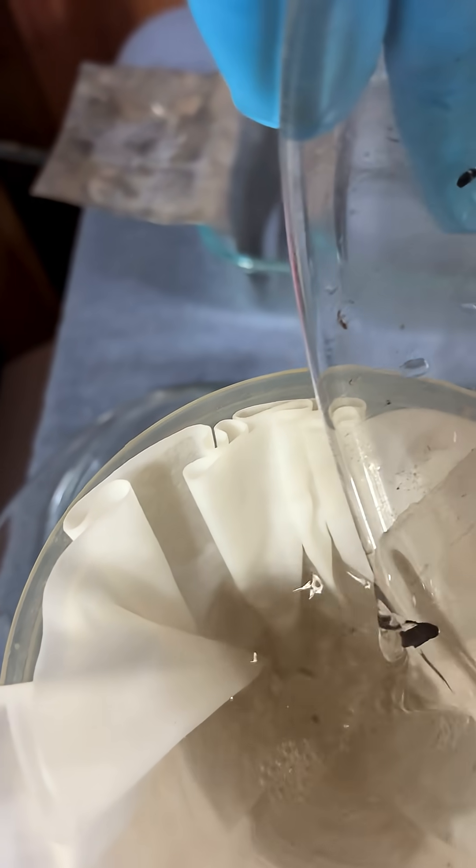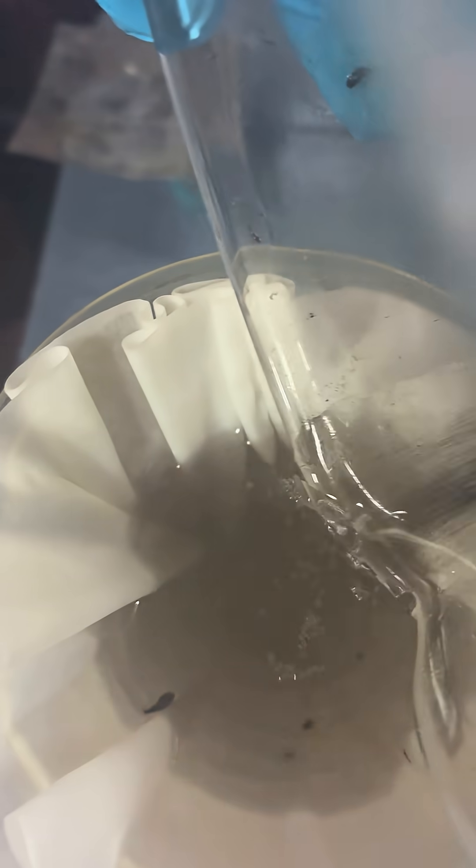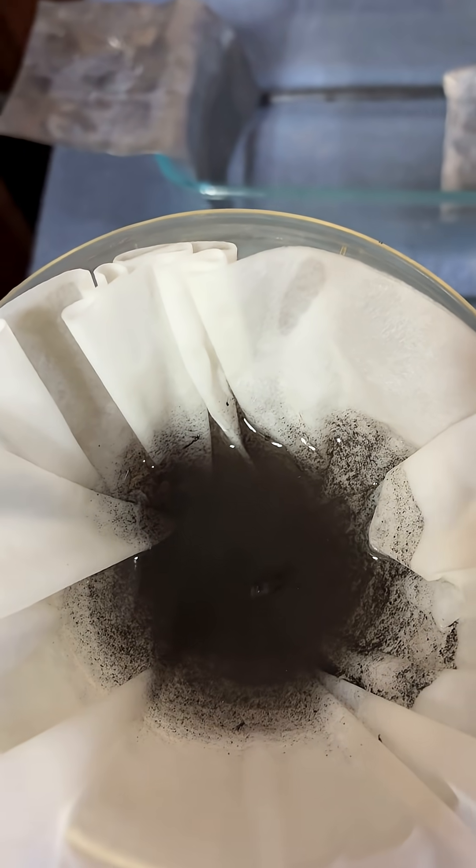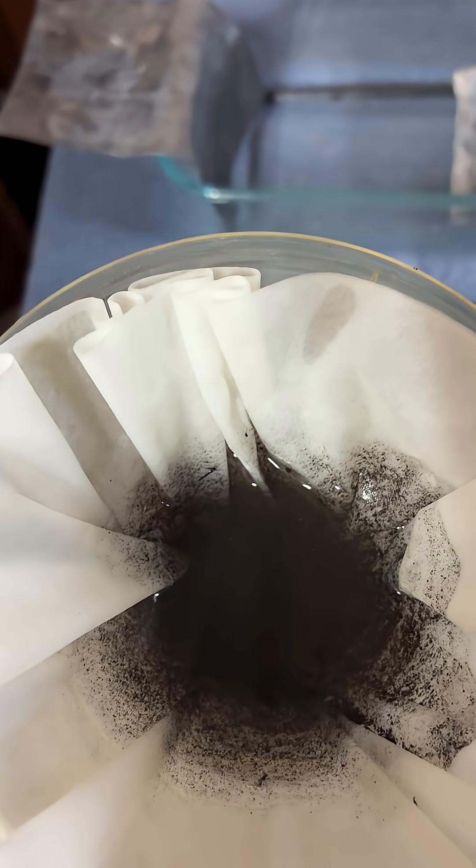We'll filter it into the filter — there we go — rinse this down, let it dry, and then weigh it. I'm curious to see what we got.